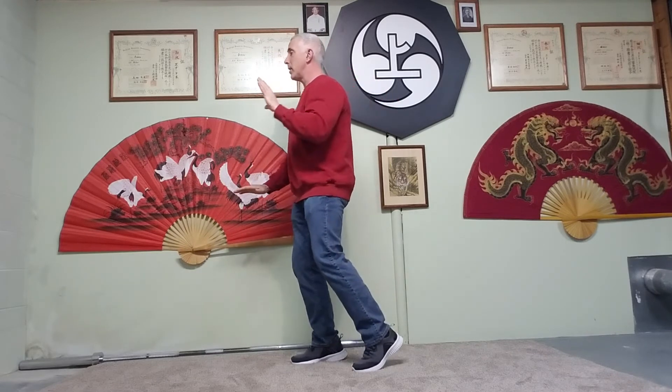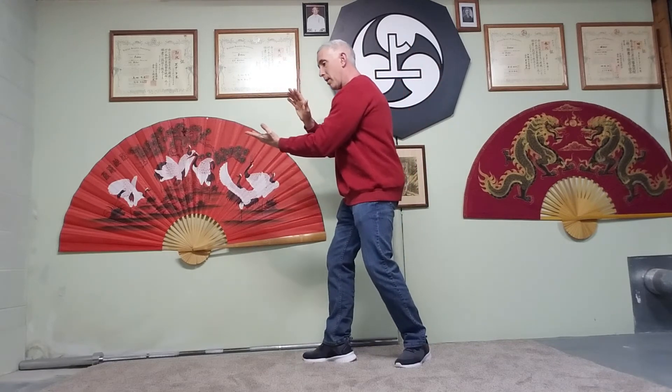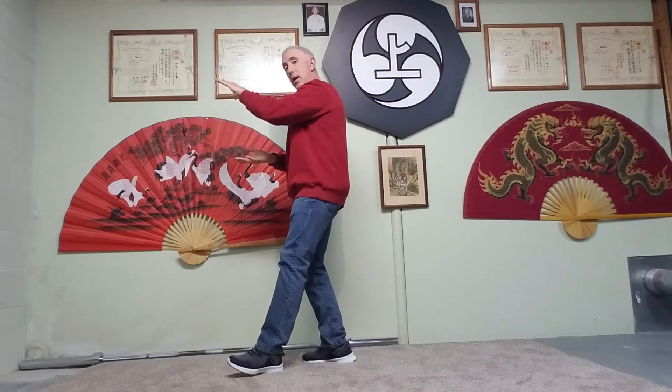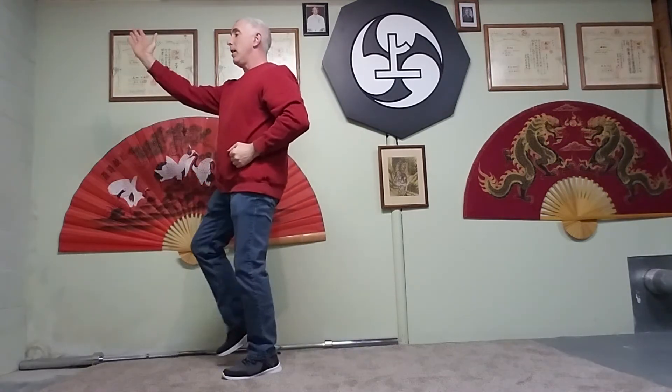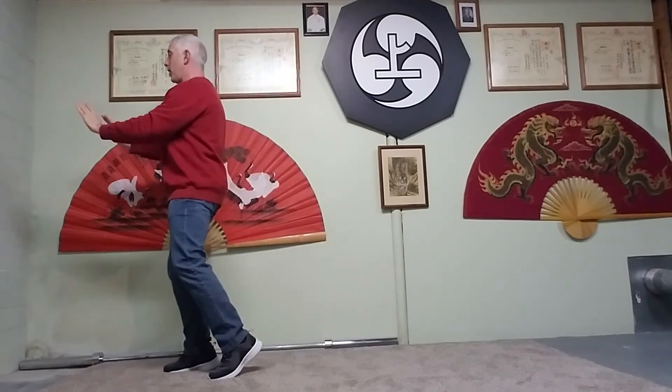When we do movements like after brush knee, you're set like this — you'd inhale, come back, exhale, inhale, exhale, inhale, exhale, inhale, exhale — and so on, connecting the breathing through each movement.